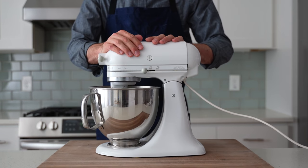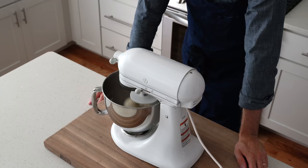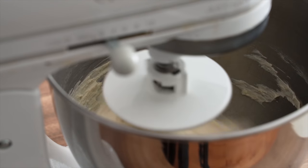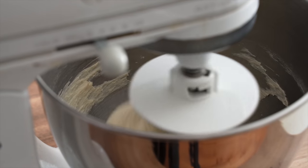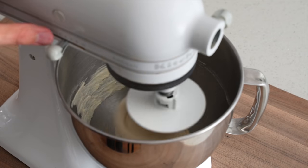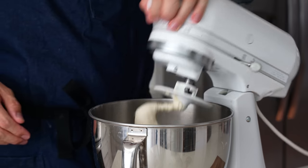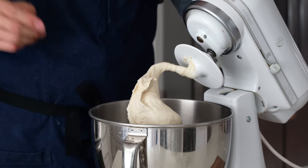Then the speed goes up to high and I'll continue mixing for six more minutes. You could mix this by hand or with a food processor — I've shown that process quite a bit lately so I'll put a link in the description to a video with more detail on hand-mix pizza. After that six minutes on high speed the dough should be well developed and slapping around the bowl. To confirm the gluten has enough strength, we stretch it out to see if it shears or tears — and it does not. So now we can call this pizza dough.